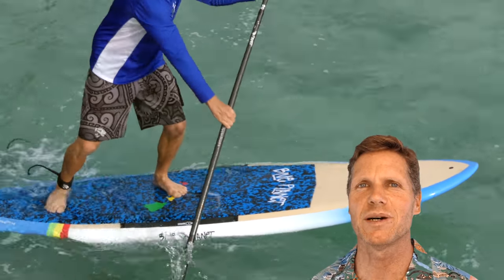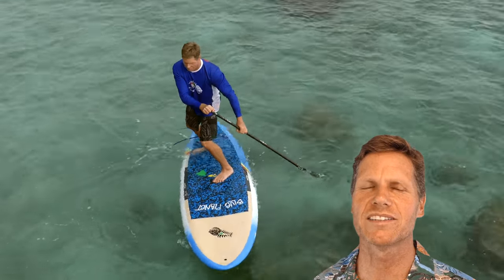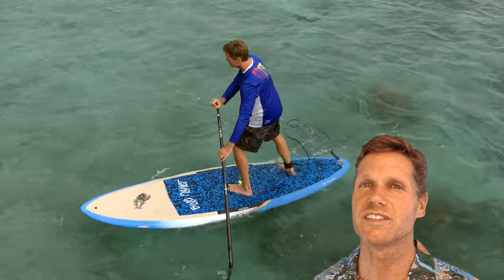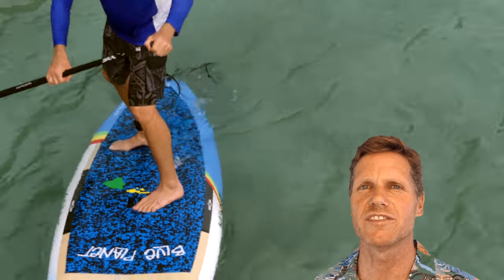Aloha! It's Robert Selick with Blue Planet Surf. Today I'm going to talk about the pivot turn or step back turn. It's a really good maneuver to practice to improve your skills, especially if you're interested in going in the surf or doing downwinders. I'm going to break it down step by step how to learn it, even if you've never tried it.